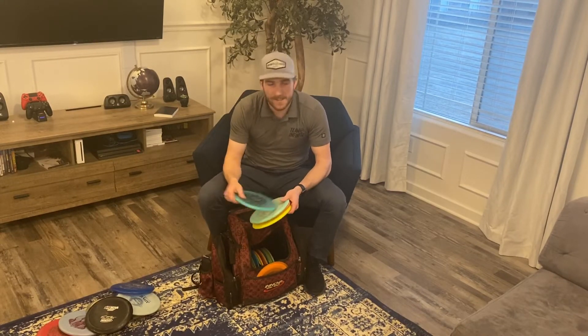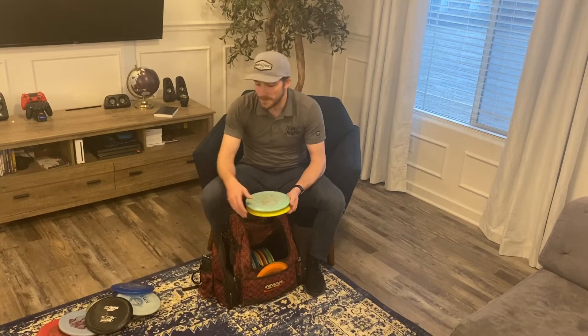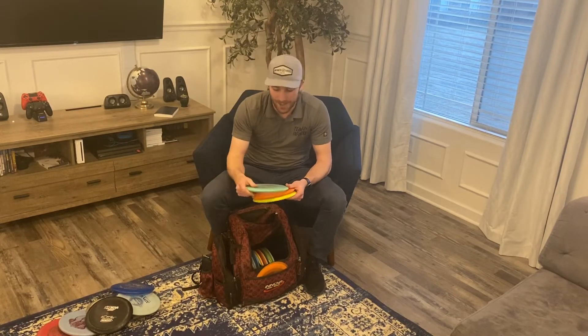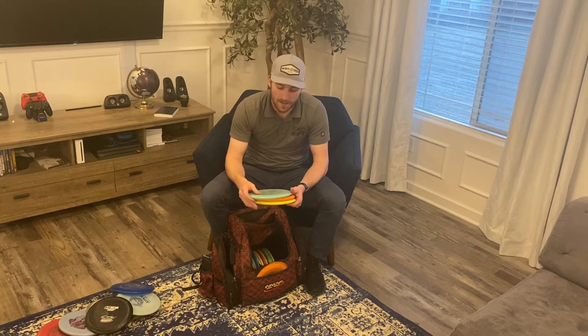Moving on to mid-ranges — I have four of them. A C-blend Raw: as soon as I first put it in my hand it felt amazing, a little bit stable but not too much. Then a C-blend Chariot in Infinite Glow plastic — this thing is dead straight, basically a Nova that can go a little bit straighter. Newer ones have a touch of fade at the end, but this one just sits down perfectly.